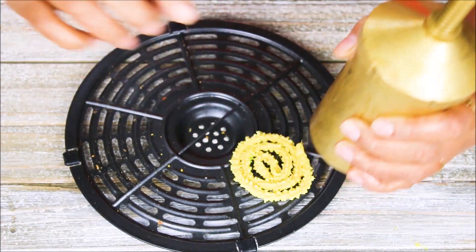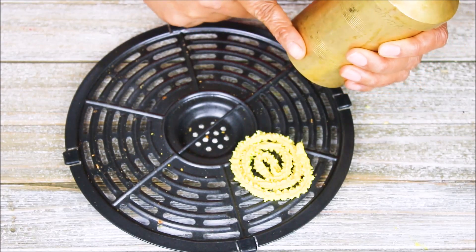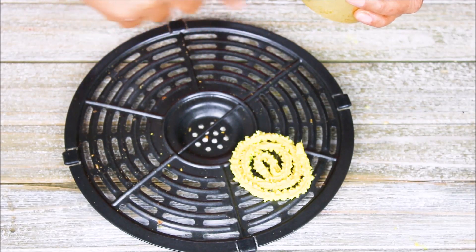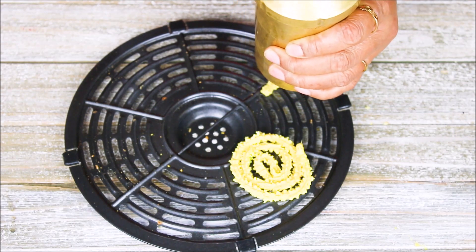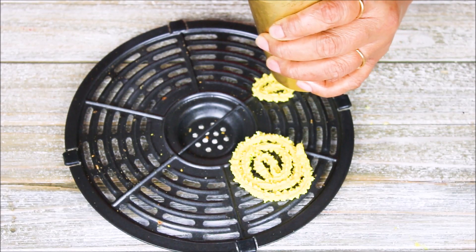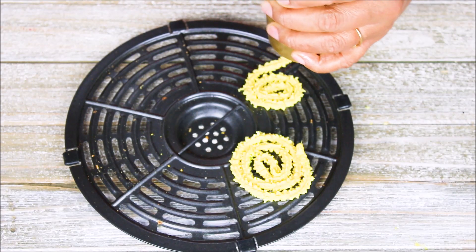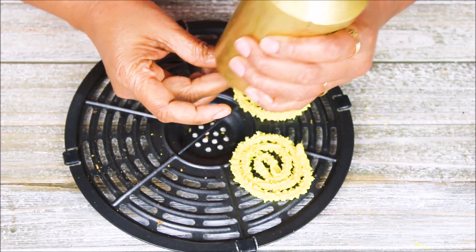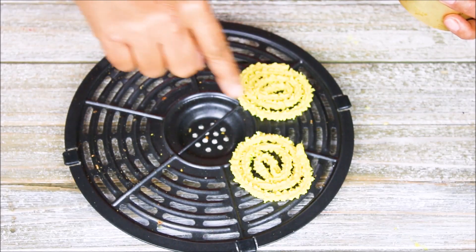Some people have difficulty making a perfectly round chakri, so here are some tips: always keep your chakri maker a little bit higher so you can see the flow and control the movement. Take it a little bit higher and you can see the strand and place it wherever you want. Take the last strand and just stick it here — that's how you can make a perfect round.